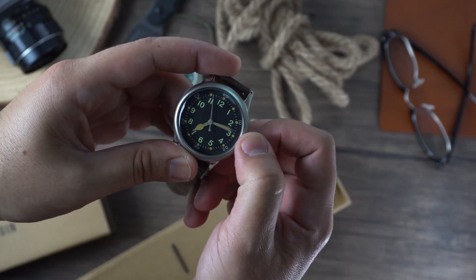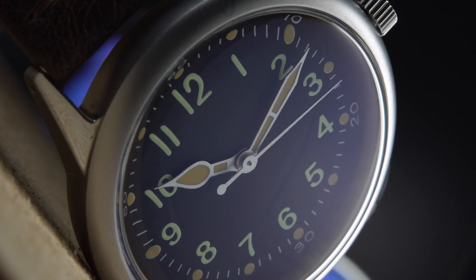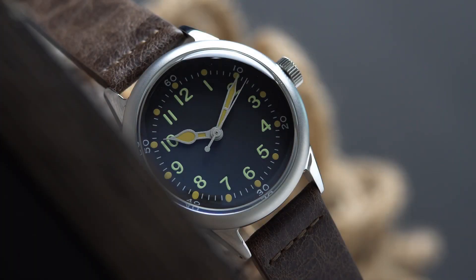The 7mm push-and-pull crown is easy to operate, but thanks to a Swiss Ronda 763 movement, you won't need it much unless you're traveling. The serviceable movement has 5 jewels, is accurate to minus 10 / plus 20 seconds per month, and has a battery life of 3.5 years — overall a reliable movement. The company does offer mechanical movements in some other watches, but those are in the $200–$250 range, so this quartz choice is a good move.